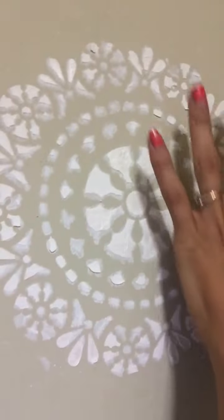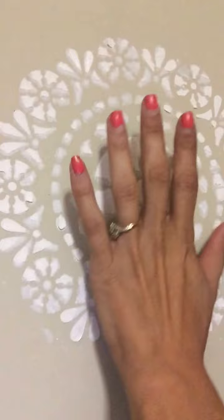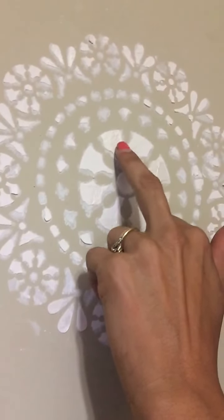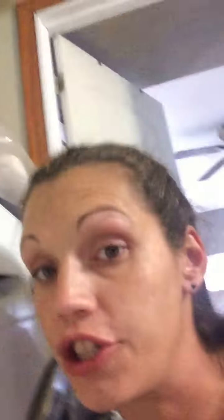Look at that — it's all hard. It's dried overnight and it's all hard, and this bad boy will never come off. This is gorgeous. As you can tell, I did start to add a little bit of metallic glaze in here. But now I want to show you the end result.